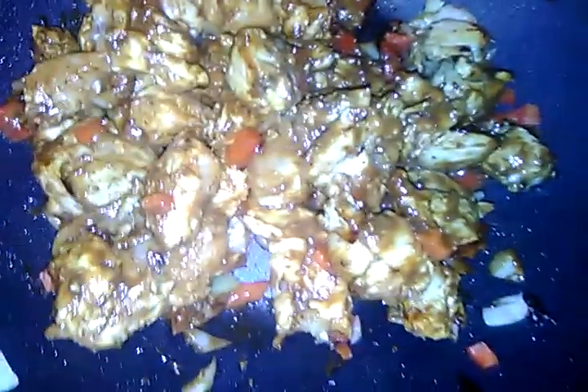Oh my god, if only you could smell the aroma in here! Ginger and garlic go so well together — you have to pair them because they just go well together.